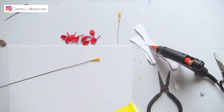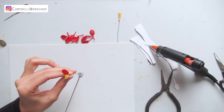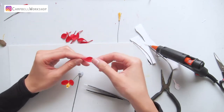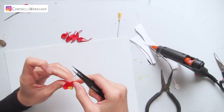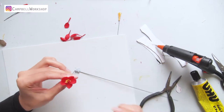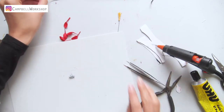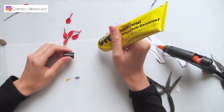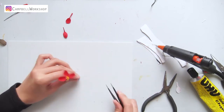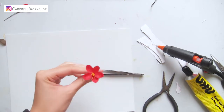Now we are going to attach the bent petals to the flower centre with some yuhu glue. Apply the glue to the tail of the petals and attach the petals evenly. We will need a flower on 18 gauge wire as a main stem, and the other 9 flowers on a 9cm long 24 gauge wire. They should look like this.